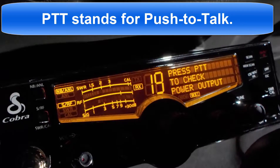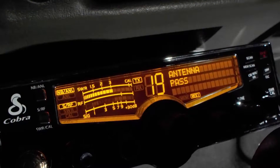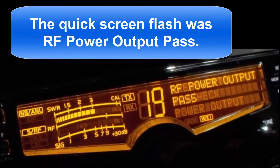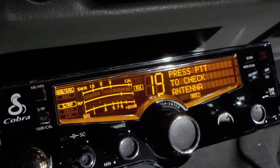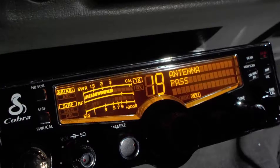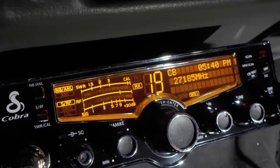Press the mic and it says antenna path. Now it says press the mic to check antenna — it says antenna passed — and it goes back to your CV screen.